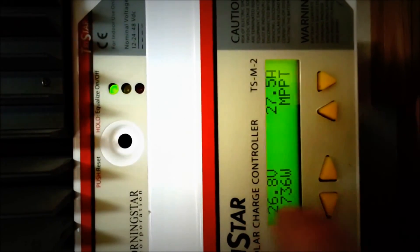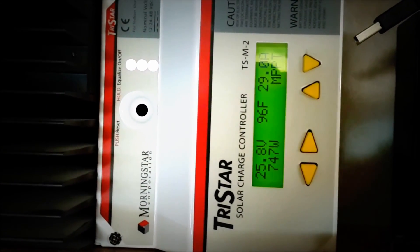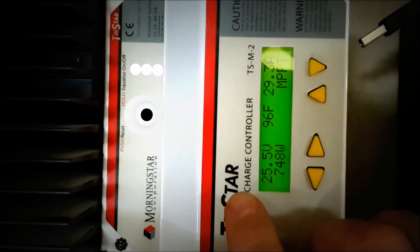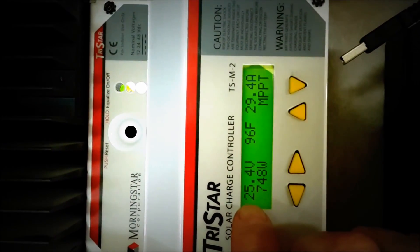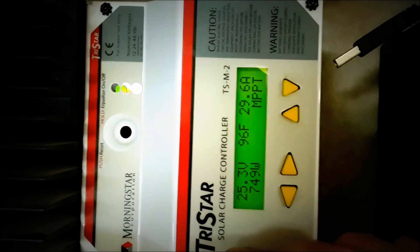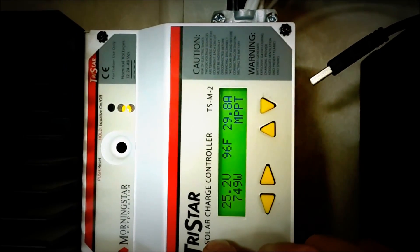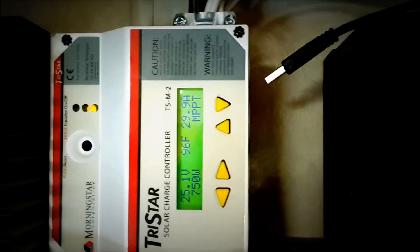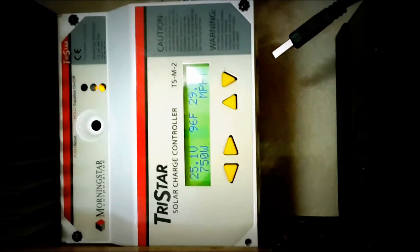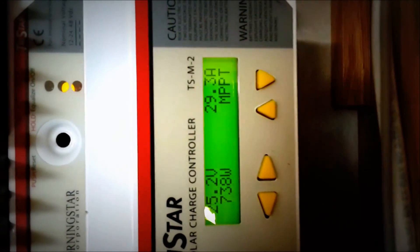There's your battery right there. Okay darling, hit the air conditioner. Air conditioner's on — you can see we're drawing off the batteries. Air conditioners take a lot of power, so doing this off of solar is doing pretty good. Usually hangs about 24.8 to 25 volts with one air conditioner on.